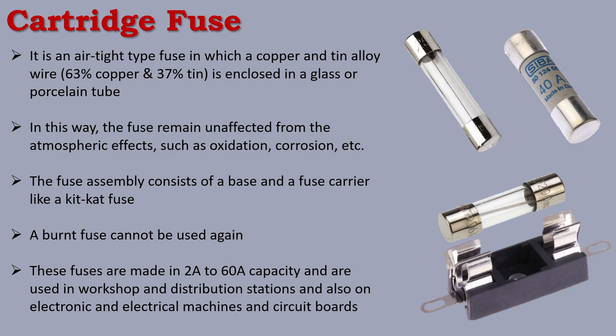Cartridge fuses are used in workshops and distribution stations. You can use them in practicals, projects, electrical machines, circuit boards, and miniaturized distribution stations.